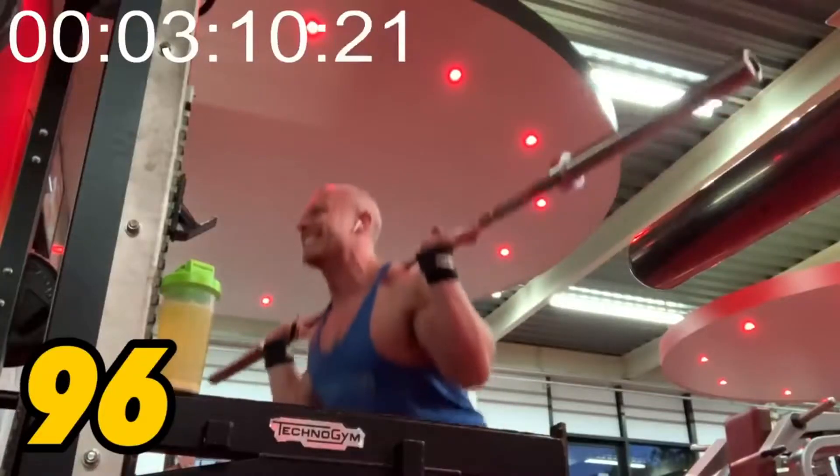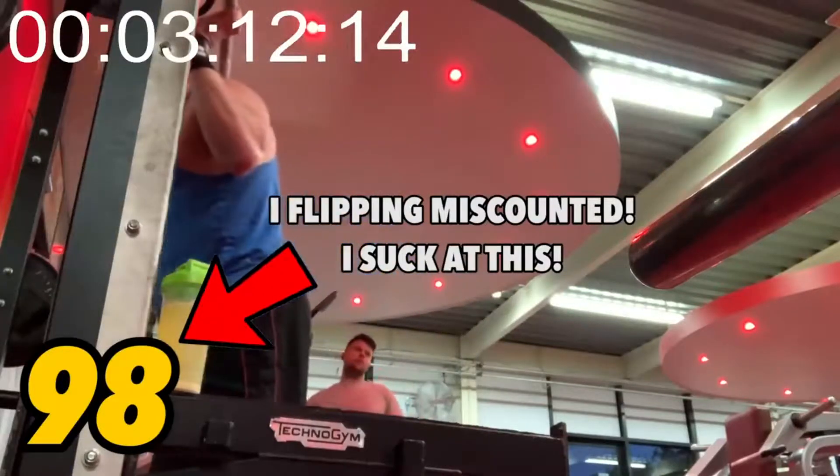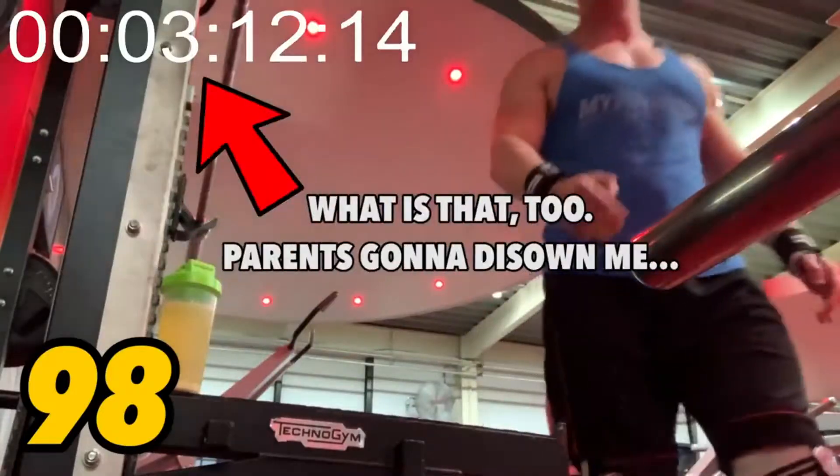And this week, Simon Miller, that bald asshole, he ended up posting another challenge video. He ended up doing the 100 squat challenge. And the way this challenge works is you have to take an Olympic barbell. Because it's an Olympic bar, that means the bar has to weigh 45 pounds or 20 kilos.